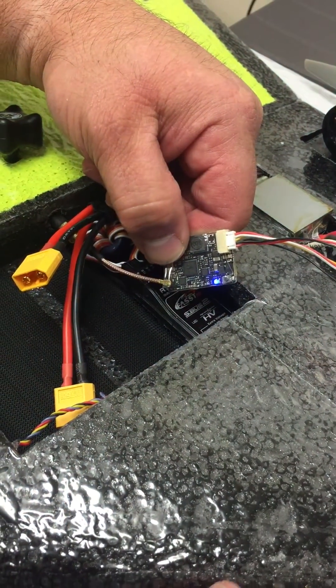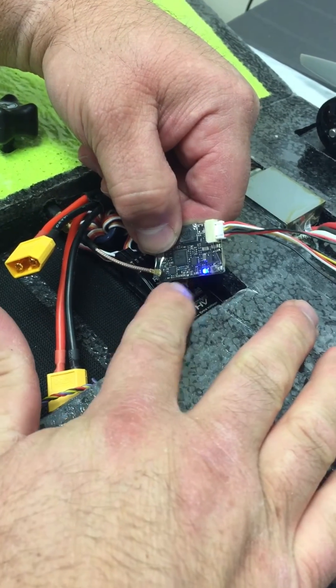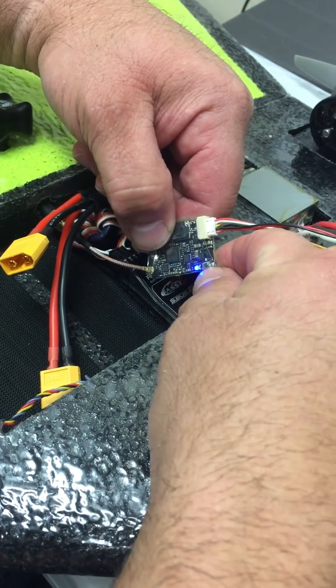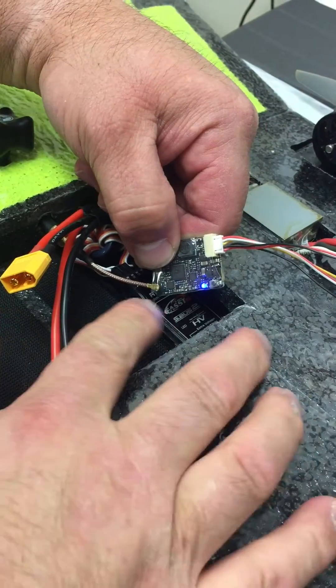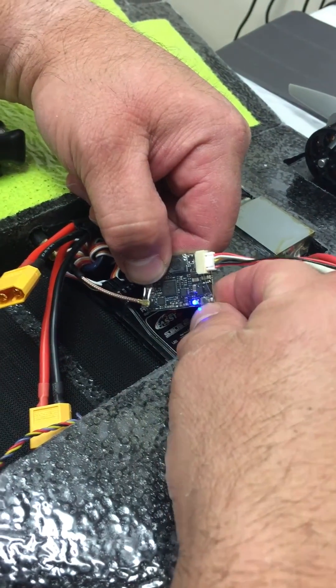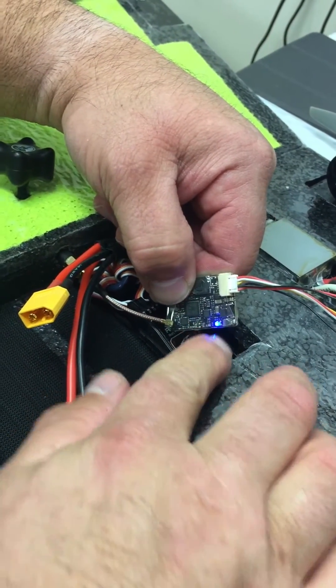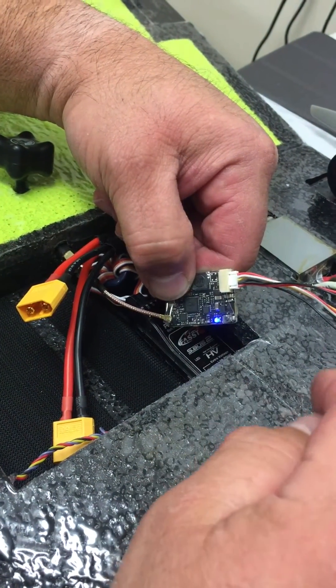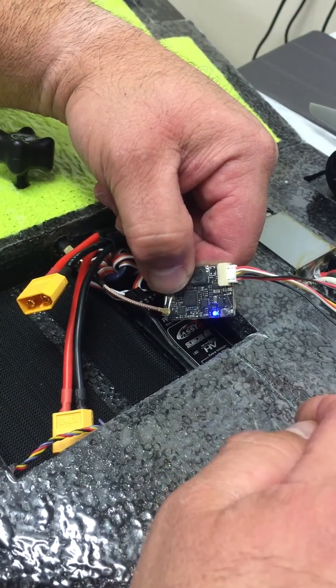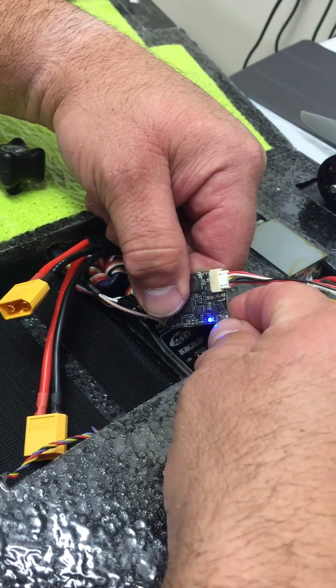I'm going to show you how to set up a TBS Unified Pro race edition. All the Unified Pros are the same. There's a little black button — when you first power it up you'll notice a blue LED by itself. To go into programming, push and hold that button. The first programming mode is channel, then band, and then video output power.